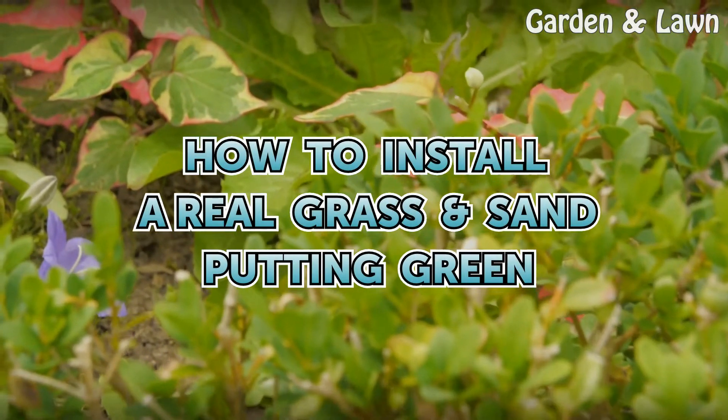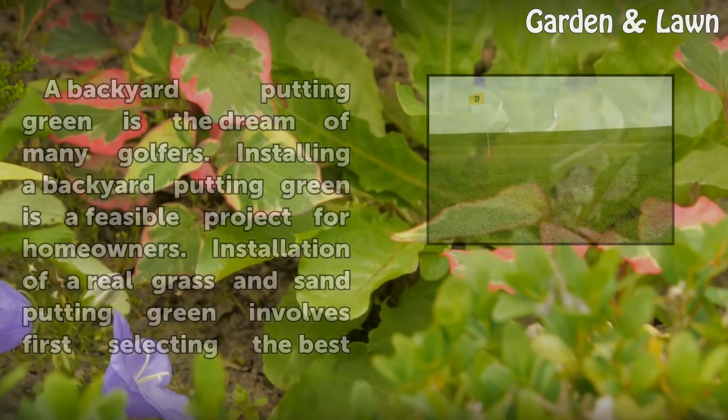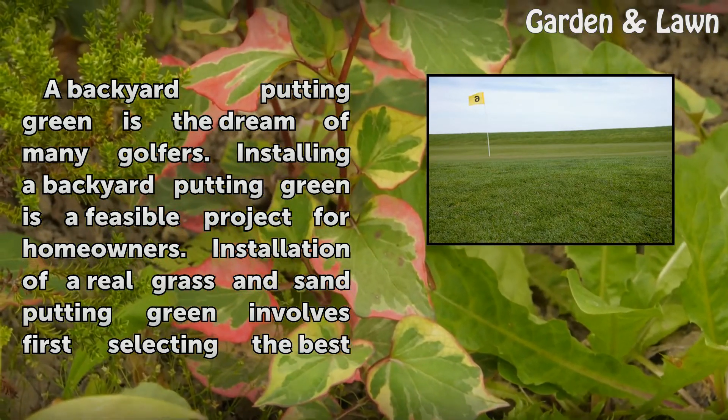How to install a real grass sand putting green. A backyard putting green is the dream of many golfers, and installing one is a feasible project for homeowners.